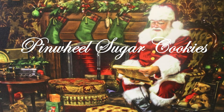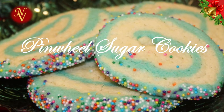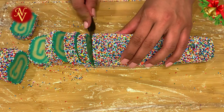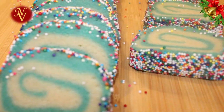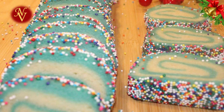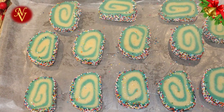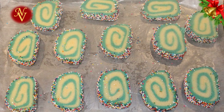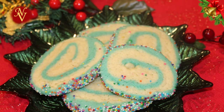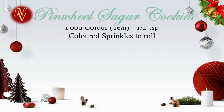Hello everyone, welcome back to Win Cuisines. Today in this episode I'll show you how to make pinwheel cookies. This is my version of pinwheel cookies — basically a sugar cookie recipe rolled into a pinwheel shape with two colors and rolled with color sprinkles before baking. This is usually a kids' favorite cookie, so follow along and I'll show you how to do this.